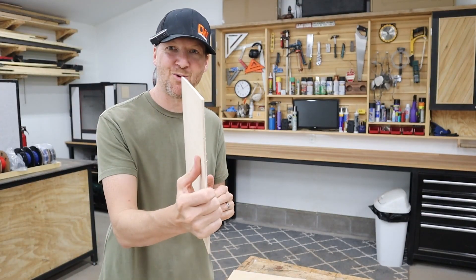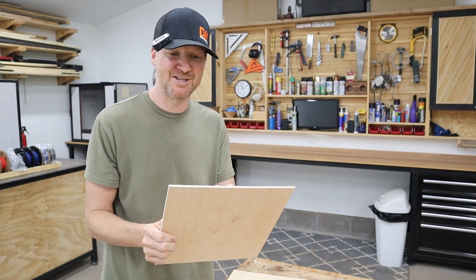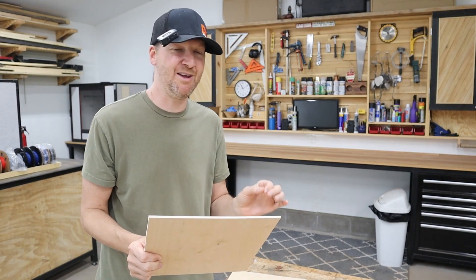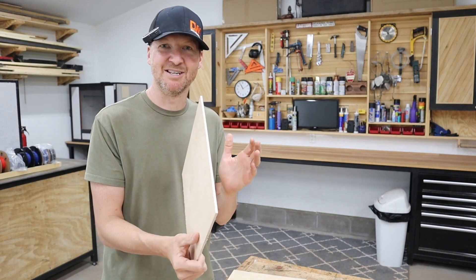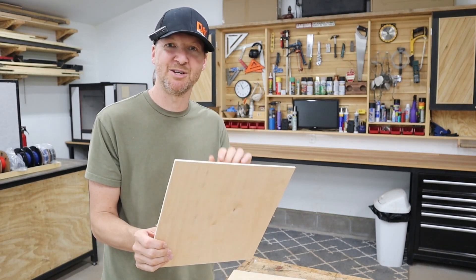The wood we're going to use for this project is quarter inch birch plywood. The reason I like this material so much is it cuts really well and also I can find it locally. Some of the eighth inch stuff is a lot harder to find at your local big box stores, but this quarter inch birch is always in stock. We'll use two sheets of the 12 inch by 12 inch.